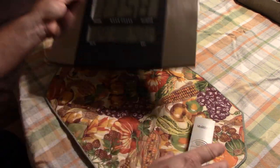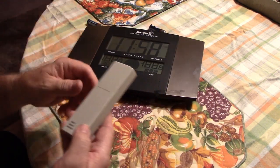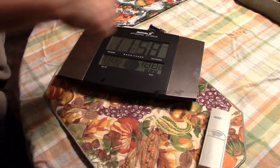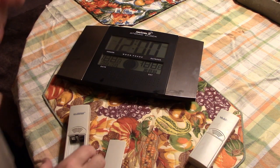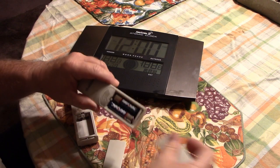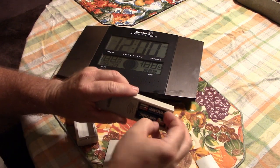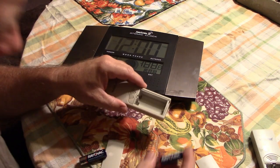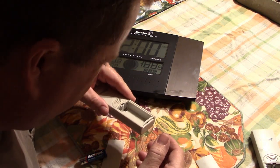That outdoor temperature... no way. That's correct. Well, good news — I actually have a spare one of these in the hoard. So I am going to switch the batteries into this other one and see if this one works any better.